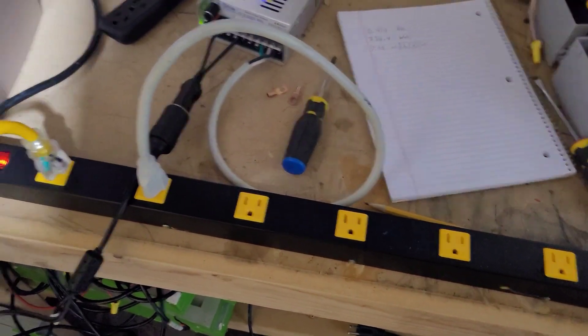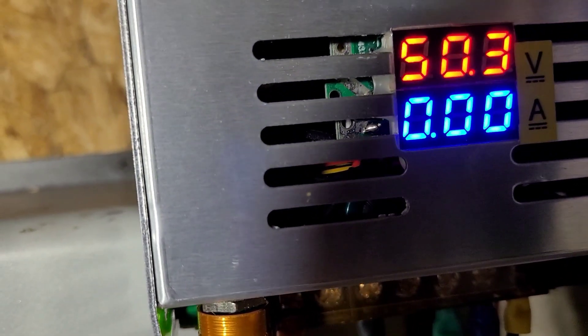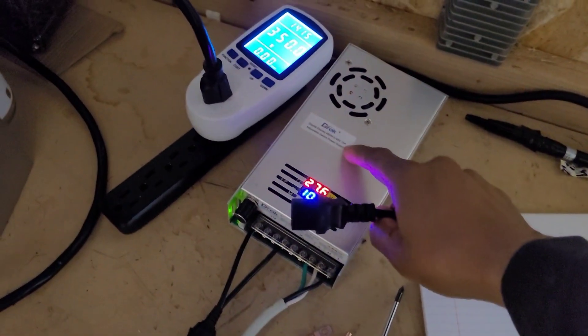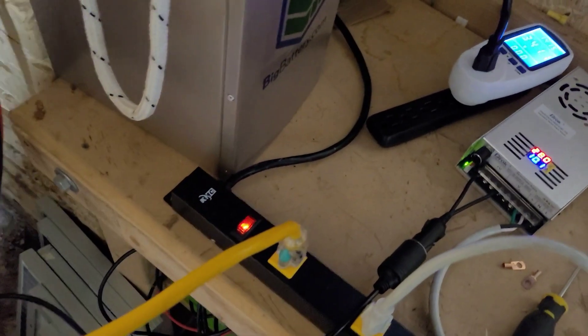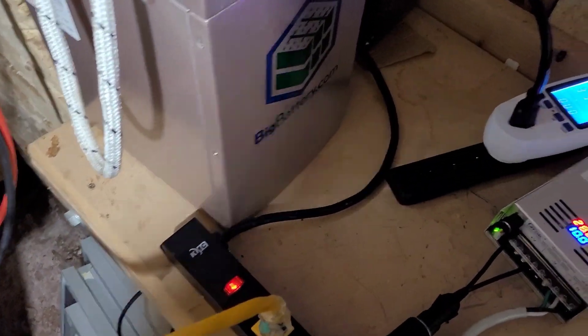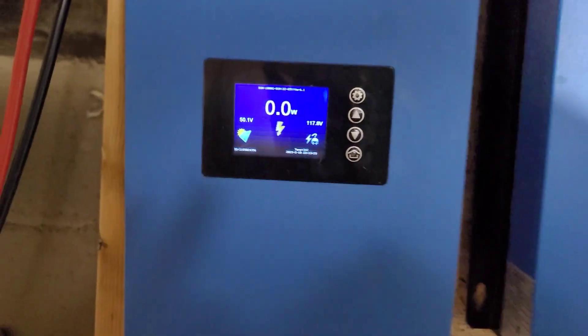So just by unplugging this one cord — which is putting energy into this grid — I can control how much goes into the grid and how much is coming out. This right here for the solar is putting energy from there. So if I'm taking energy from this and putting it back in here, let's plug this back in.